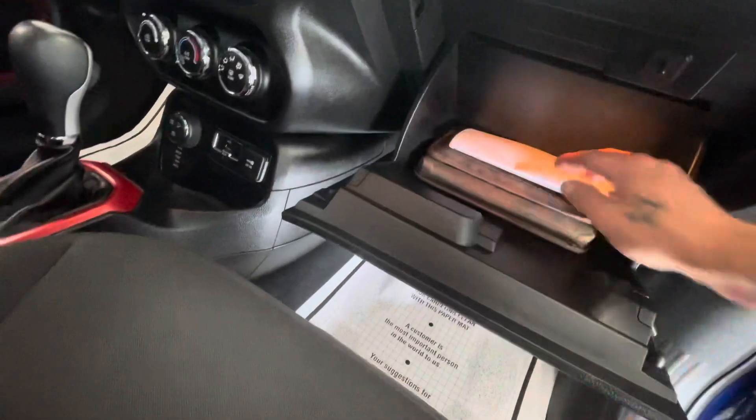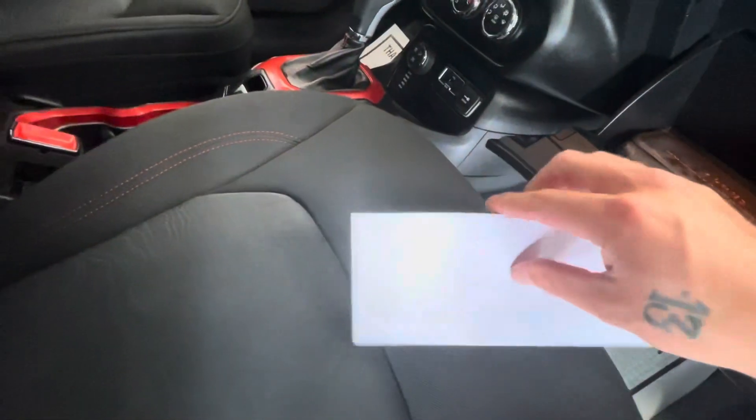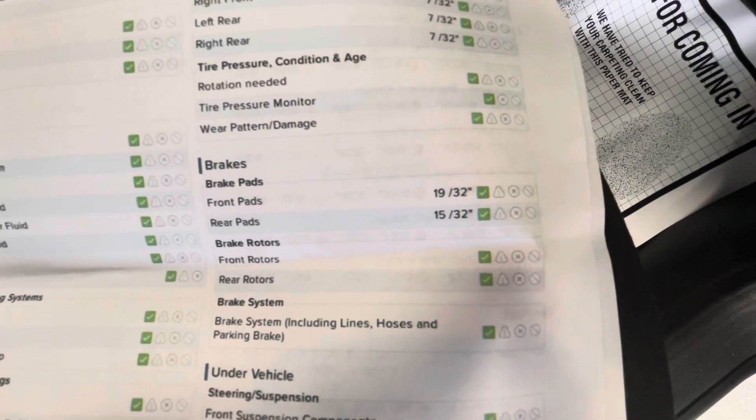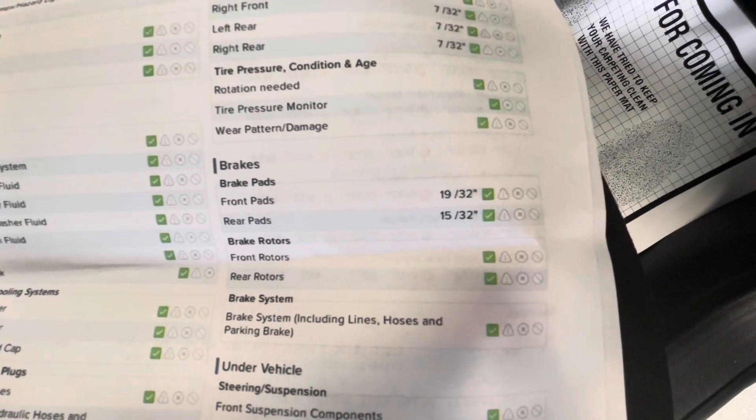While we're in here let's go ahead and drop the glove box, grab the inspect sheet out for you guys, and show you the tire depths as well as the brakes. On this specific Jeep Renegade your tire depths will be 7/32nds all the way around. Brakes in the front will be 19/32nds with your rear brakes being 15/32nds.